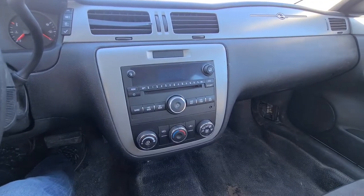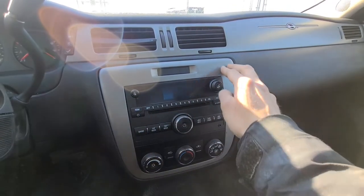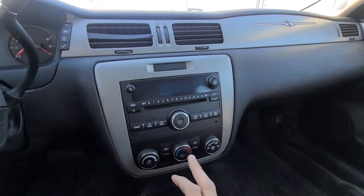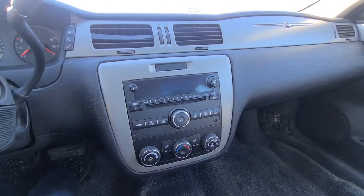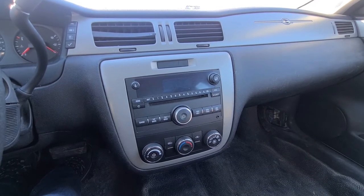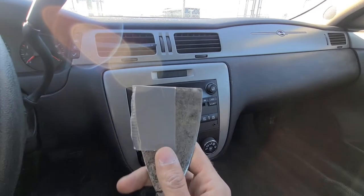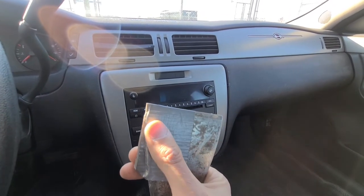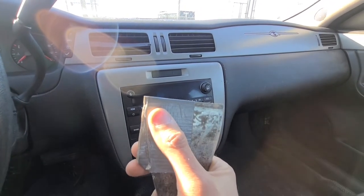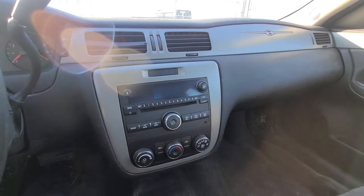The first thing to do is to pry out this plastic trim piece that's surrounding the radio and climate controls. The best thing to use is a plastic trim remover. If you don't have one, you can use something like this and just put a piece of duct tape over it to make sure you don't damage any of the plastic parts.